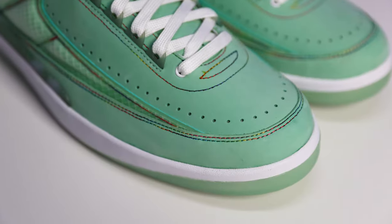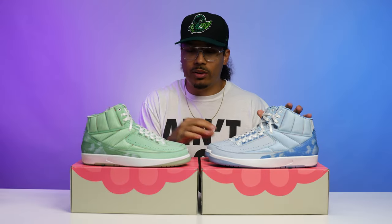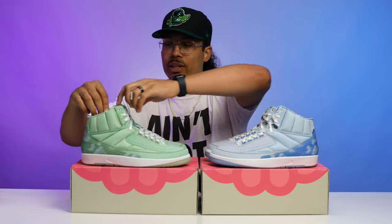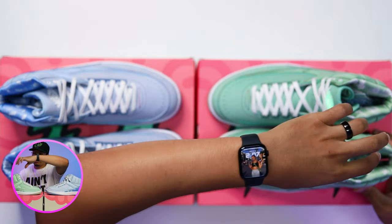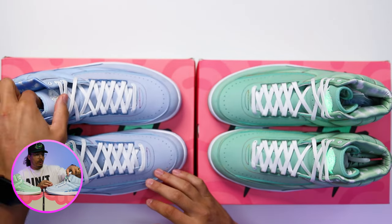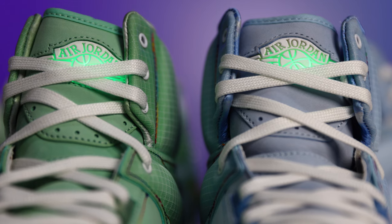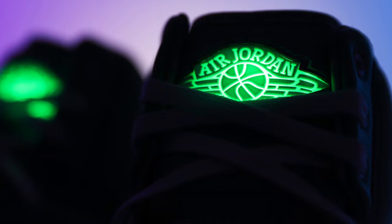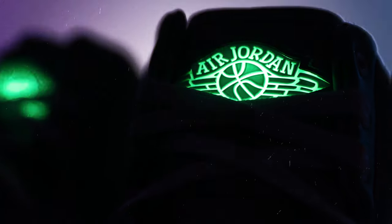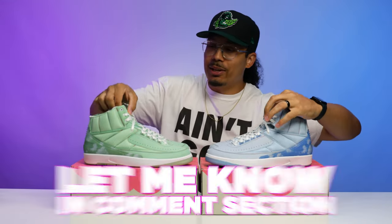Another cool detail on this sneaker that you don't really notice until you get close up: these have a rainbow stitch all throughout the upper on the green pair, and the same thing is on the blue pair as well. If you light both of these shoes up on the tongues, you can see that both of these are lit in green. The green shoe with the green glow looks even cooler because it all blends in — but I think it looks good on the blue as well. Let me know what you guys think down below.